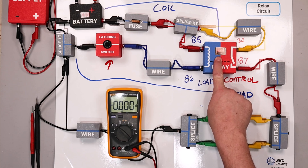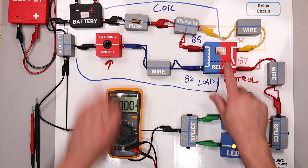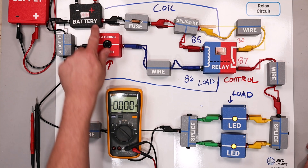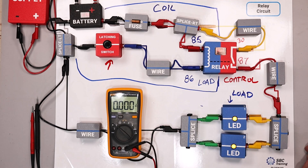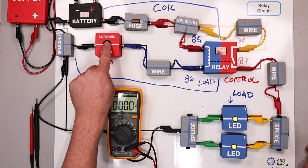Most relays are not going to have an LED like this one, but we should hear an audible click when the relay turns on. When I click it, the switch actually closes. Most of the time you can't see into a relay — this specific one is just for training purposes. Battery positive comes here to pin 85, and then ground is controlled by this switch. When I turn on the ground, I am turning on this coil.